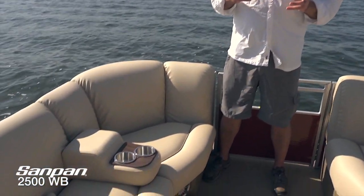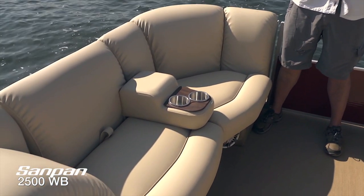We are up in the bow of the Sandpan 2500 and I want to point out a couple of things. This boat is known for its ultimate luxury — beautiful furniture, incredible decking, lots of incredible touches. But one of the great things about the Sandpan is that you can get it with an incredible triple tube package.